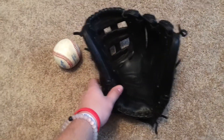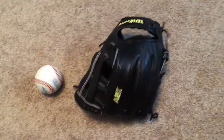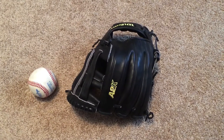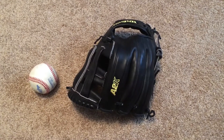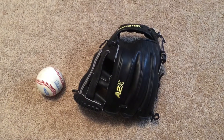So yeah, that's my A2K DW5. Make sure you subscribe to the channel — I'm going to be doing a giveaway at a thousand subscribers. Also follow me on Instagram at I Don't Know 12 Gloves. All right, thanks guys.